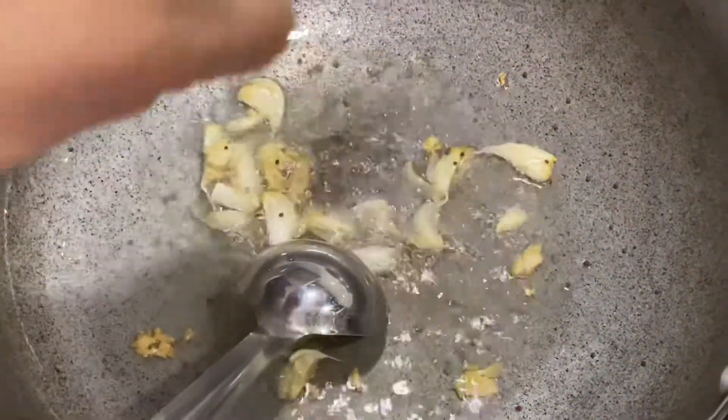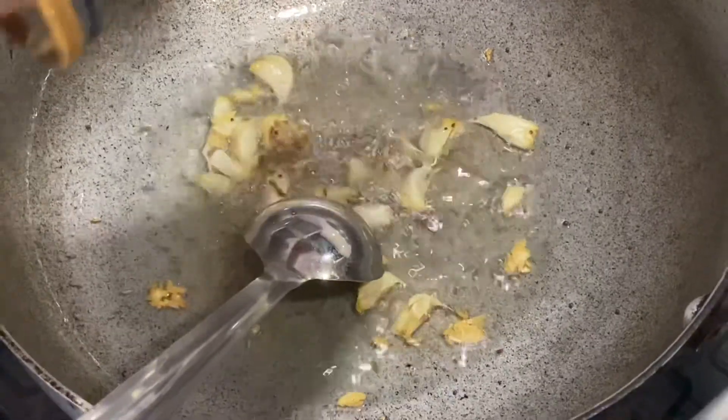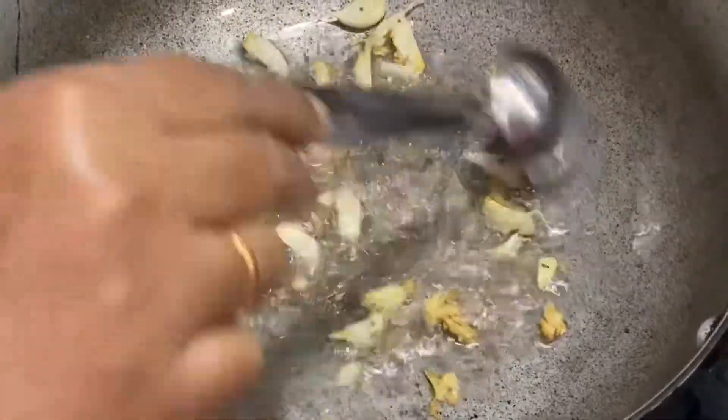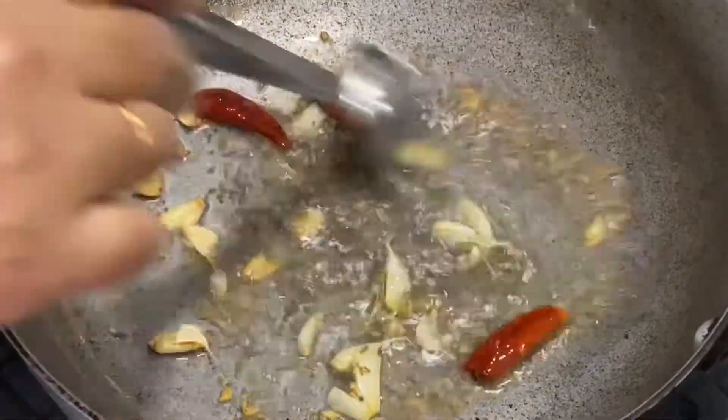Now into this goes mustard seeds, cumin seeds, and we are going to fry this for a minute. Let us also add dried red chilies.